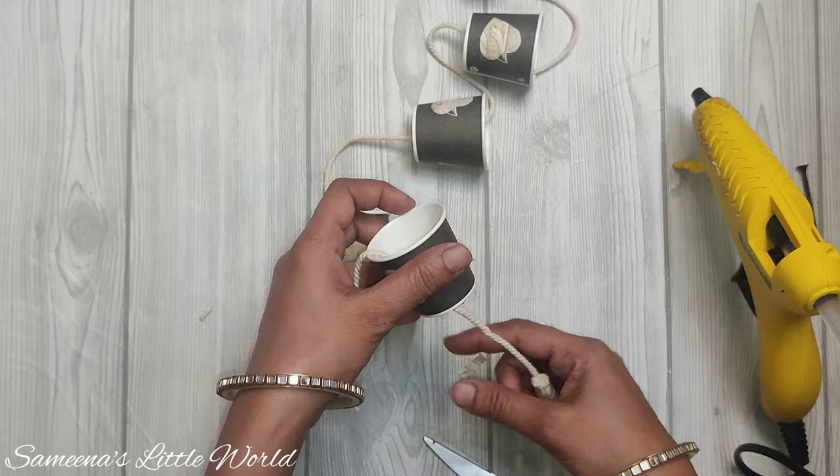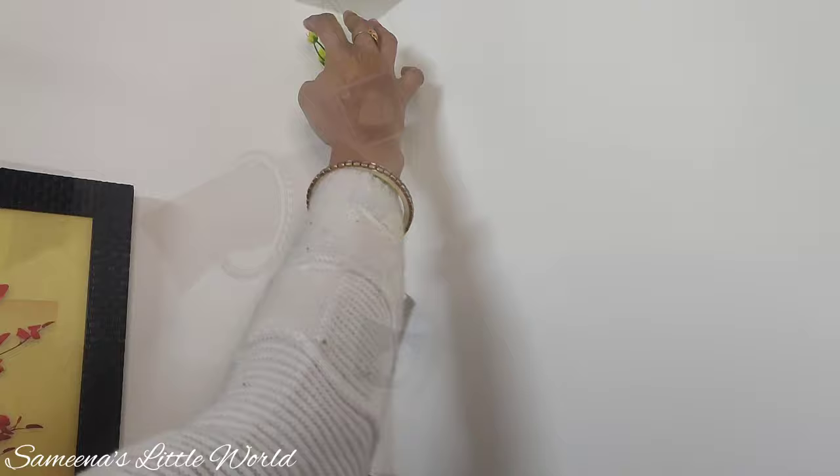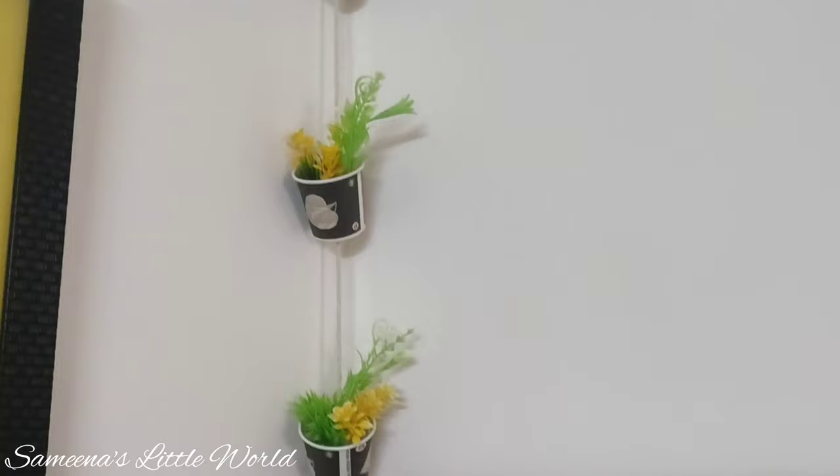Let's decorate it in our bedroom. We put it in the corner and inside we add artificial flowers. This is our cute DIY piece.